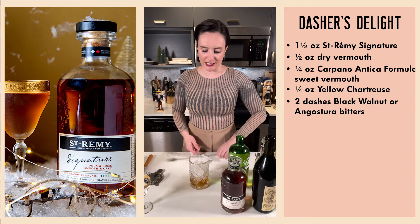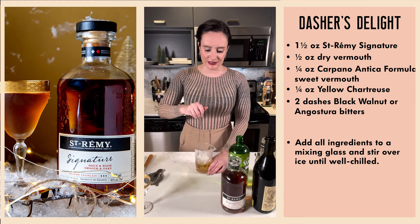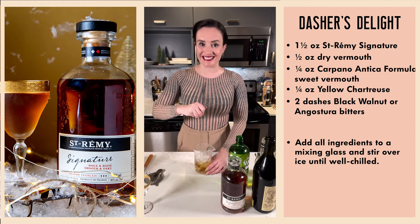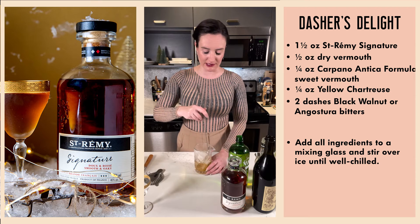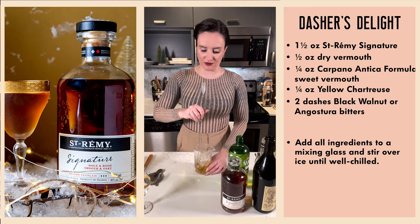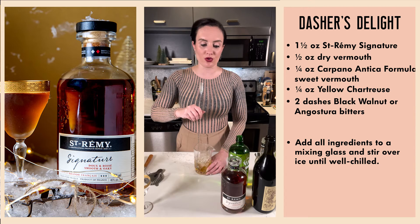I'm going to stir this for at least 20 seconds. It is very straightforward — you want to make sure that we're getting some good dilution in there, chilling it down, making sure you don't knock anyone off their feet on that first sip. Dilution is one of the most critical ingredients in any well-crafted cocktail.